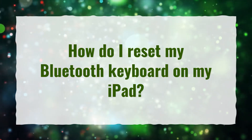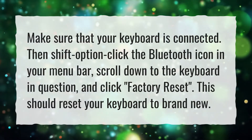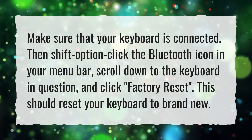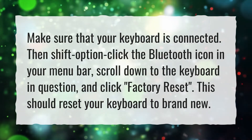How do I reset my Bluetooth keyboard on my iPad? Make sure that your keyboard is connected. Then shift option click the Bluetooth icon in your menu bar. Scroll down to the keyboard in question and click factory reset. This should reset your keyboard to brand new.